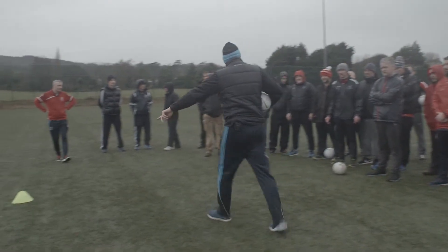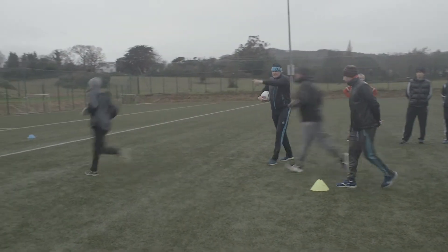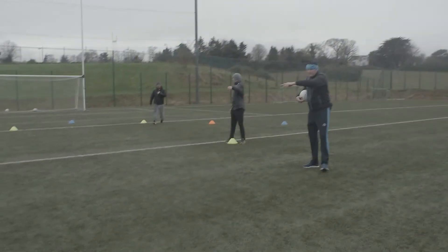Now I want you to watch this. Any four people at these four yellow cones? Let's go. In ten, nine, eight, seven, six. The square — the four cones.